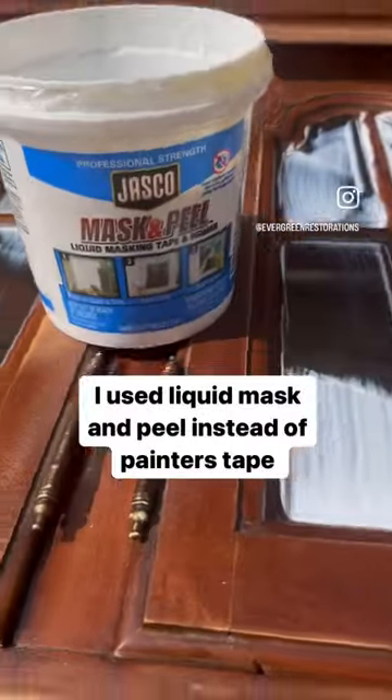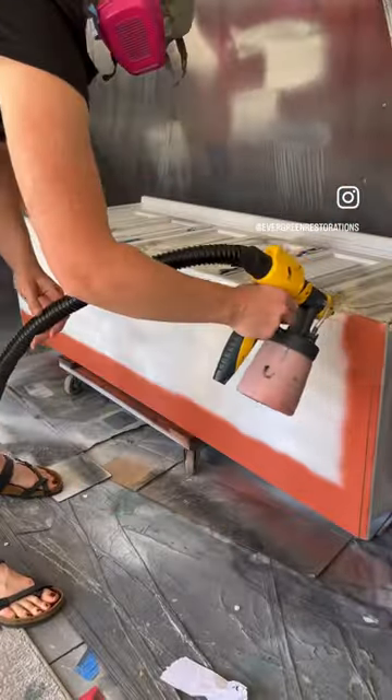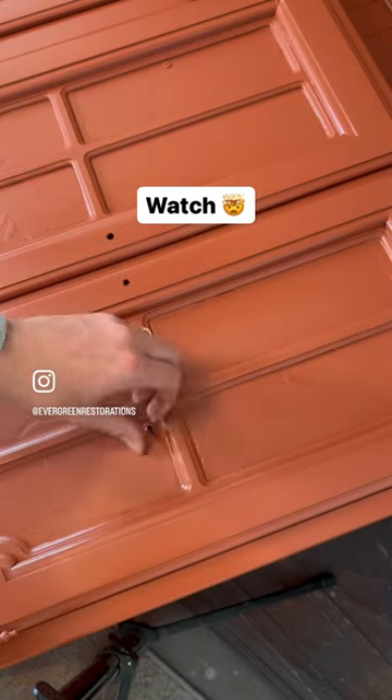I then used liquid masking peel on the windows, which saved me tons of time from taping off all the rounded edges, and it peeled off so easily.